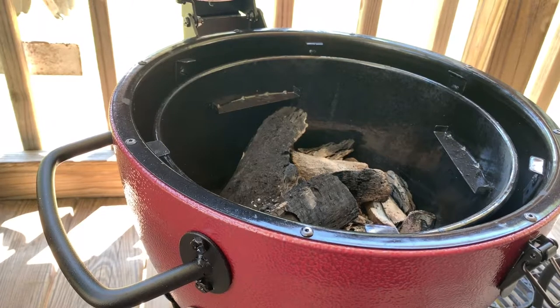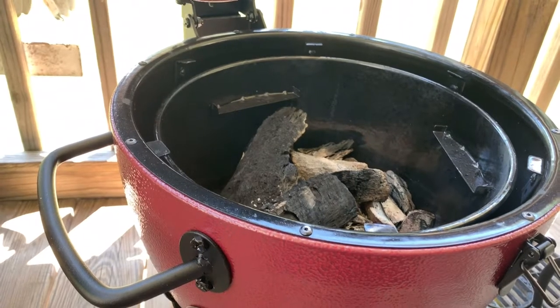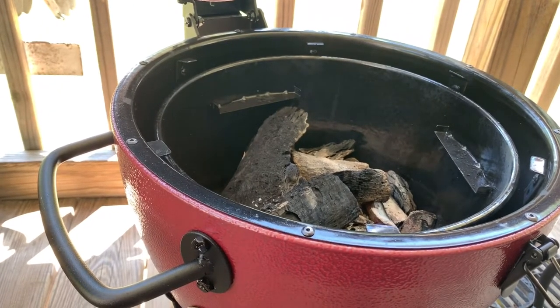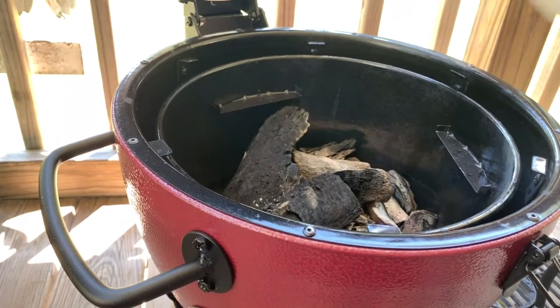Hey guys, how are you today? Well, here we are on my grill for the second time and I'm going to do a pork butt. I just got my heat deflector shield in the mail today — let me show you. It goes with this Char-Griller Acorn Jr. There it is right there.